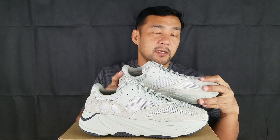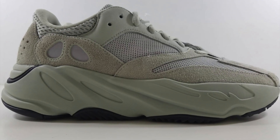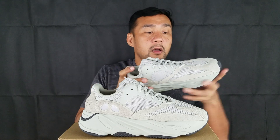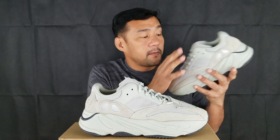The base of the upper is made out of a padded mesh material with suede and leather overlays. There are five suede panels that go around the whole shoe: one on the toe area, a big one on both sides of the ankle, and the heel. Going up, the lace eyelet has a leather overlay and the tongue is made out of the same padded mesh material.